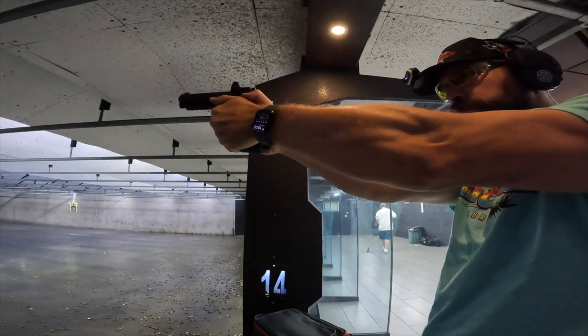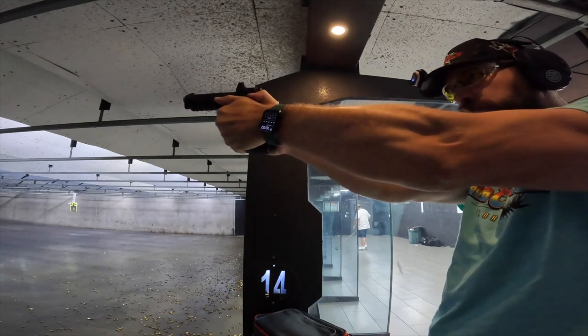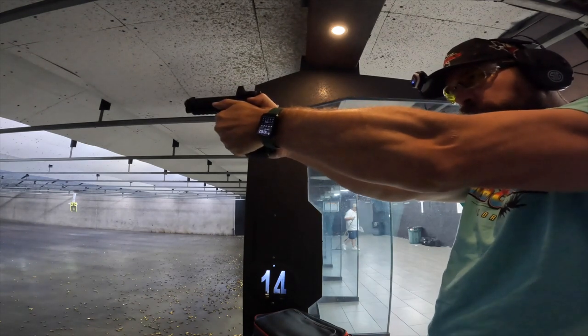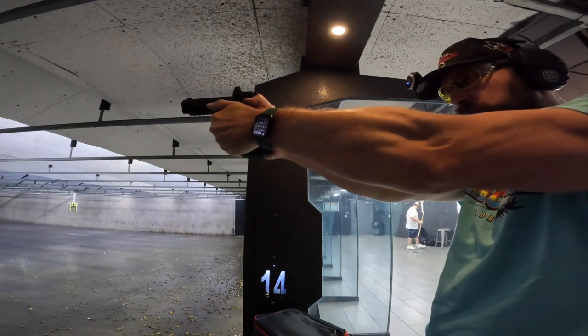I'm David, and today we're going to talk about drills you can do at an indoor range. Back when I first started shooting, I only had access to indoor ranges, so I was trying to figure out how to train and where I shook out in the world. This is before I really got started shooting seriously, competing and all that kind of stuff. I wanted to know: am I good at shooting? Everyone thinks they're good at shooting — how can you know? So I've got a couple of drills that can score you at an indoor range, and I'll share those with you now.